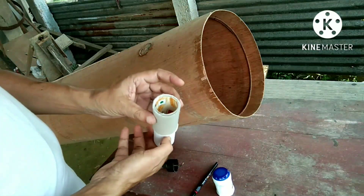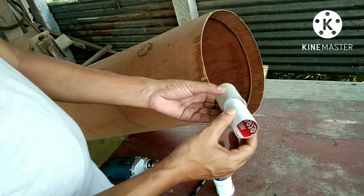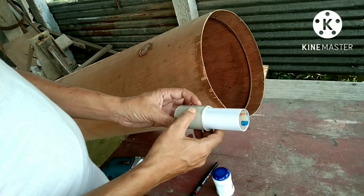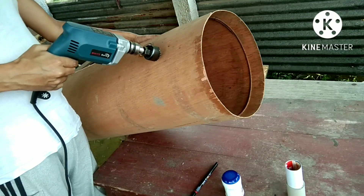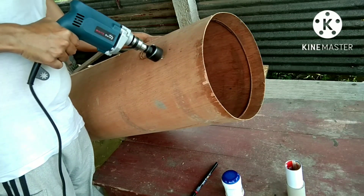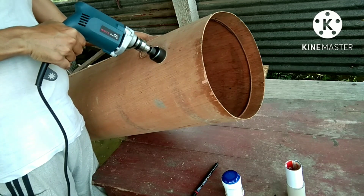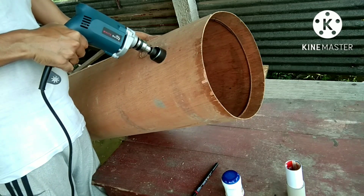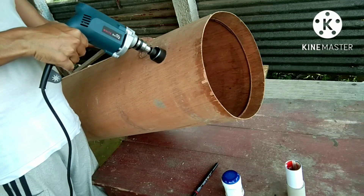And this is my focuser — very simple. I will buy a good focuser later. And this is my focuser.